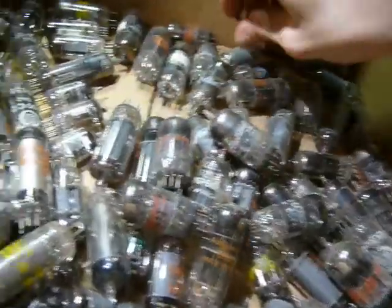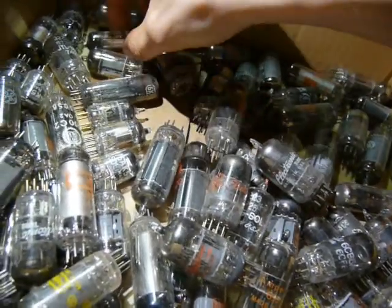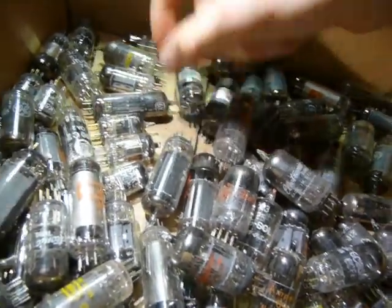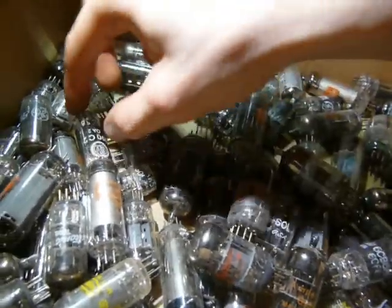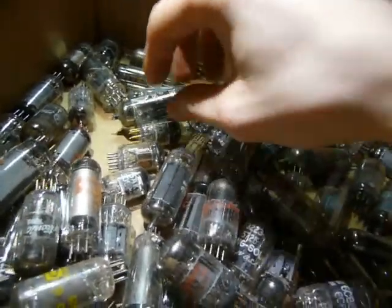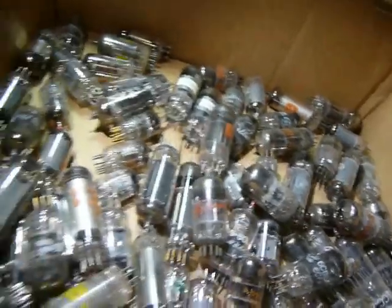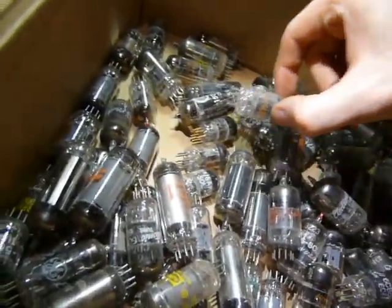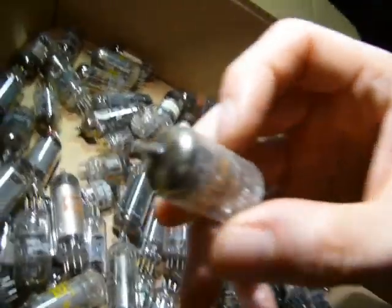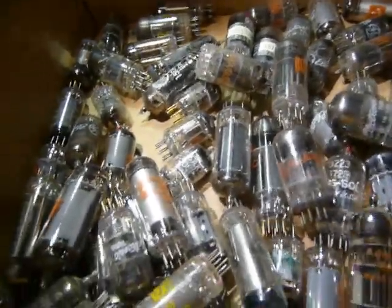There are several brands — Raytheon, RCA, Toshiba. I don't recognize that logo. All the usual suspects. I'll leave these for a rainy day — they'd probably be good for replacing some of these, though they probably wouldn't sound as good. Alright, next box.